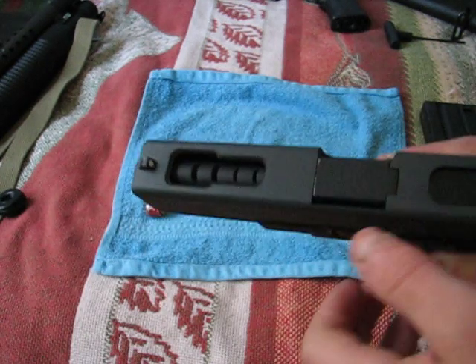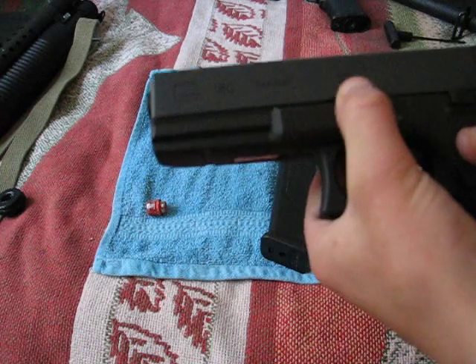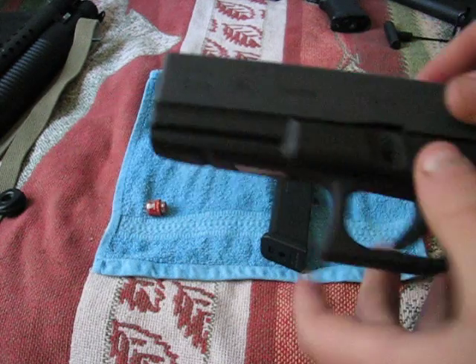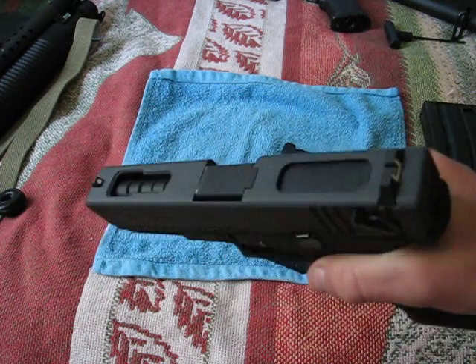Hop-up is adjusted by removing the slide — take out the magazine, cock it back, hold down these tabs, cock it back, and slide the slide off. Then you can adjust the hop-up or do whatever maintenance you want to the inside of it.